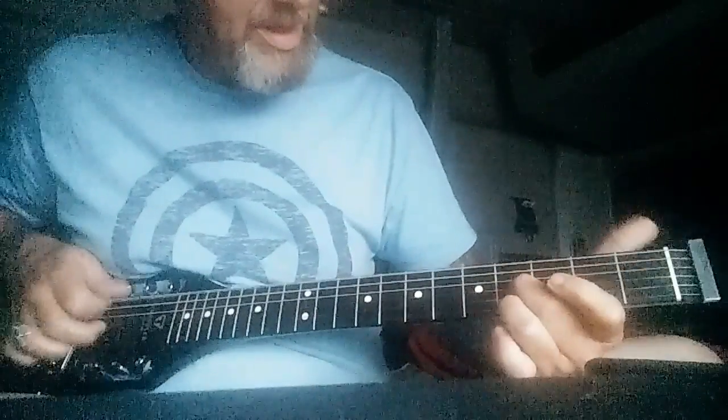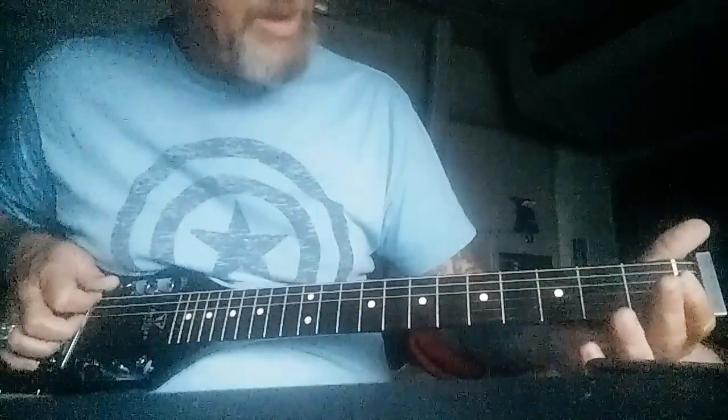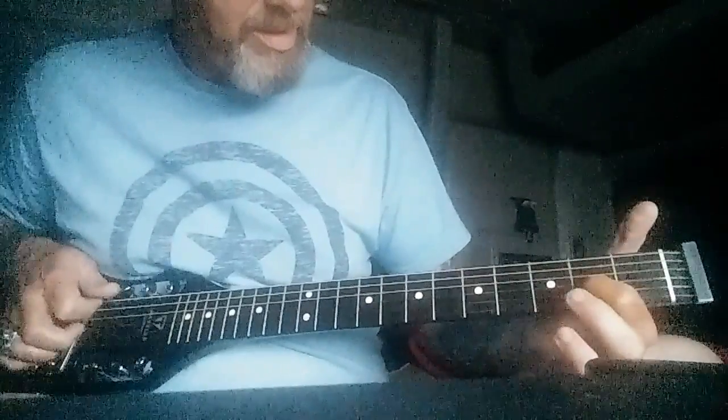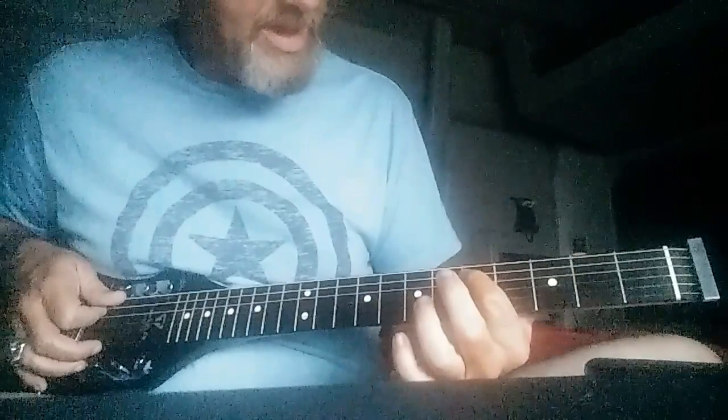Or this one. You can also combine that with open strings, and they sound kind of pretty.